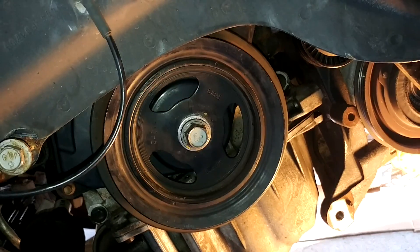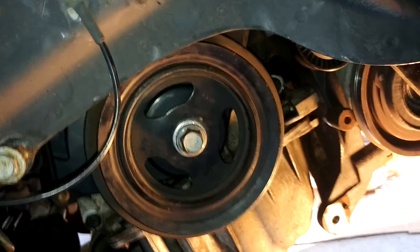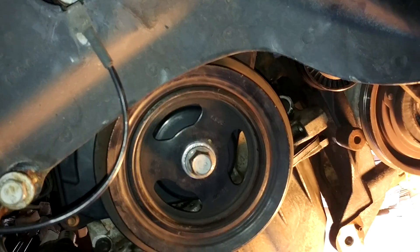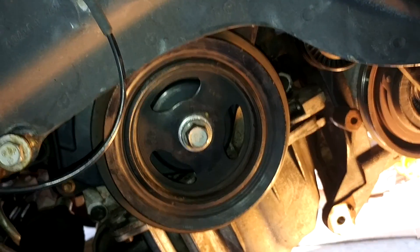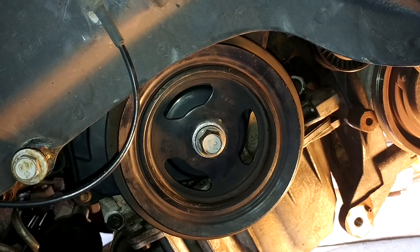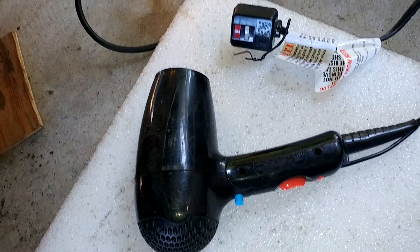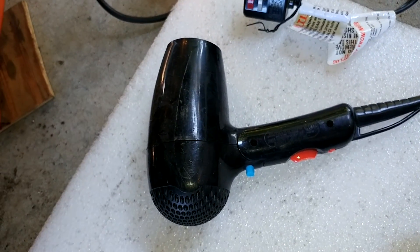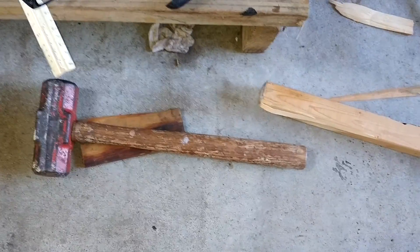You don't normally heat up a harmonic balancer because it's got a big rubber donut impregnated into it — that's what causes it to absorb vibrations and harmonic distortions, like a rhythmic vibration. Anyway, I warmed this sucker up with a hair dryer, got it warm but not hot — not hot enough to melt the rubber or anything of that nature. Then we used our little motivation device here.